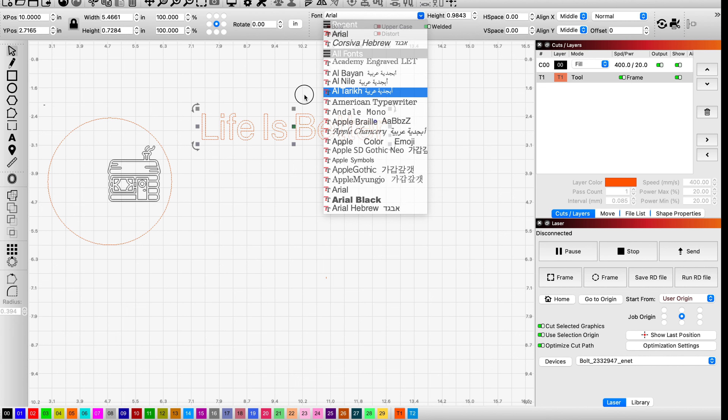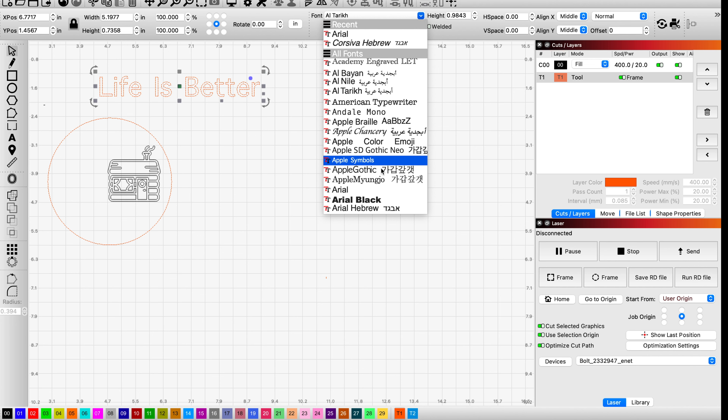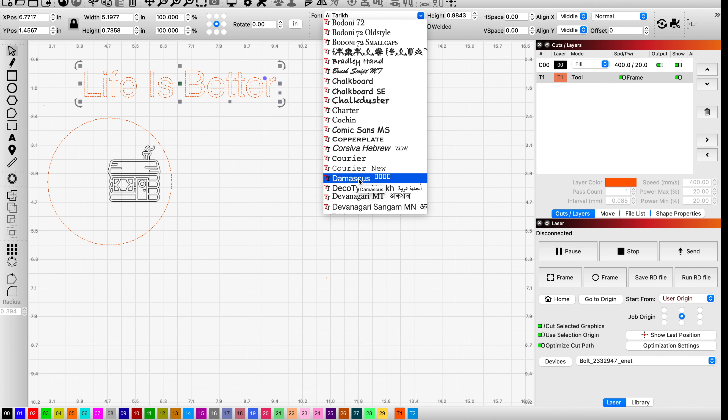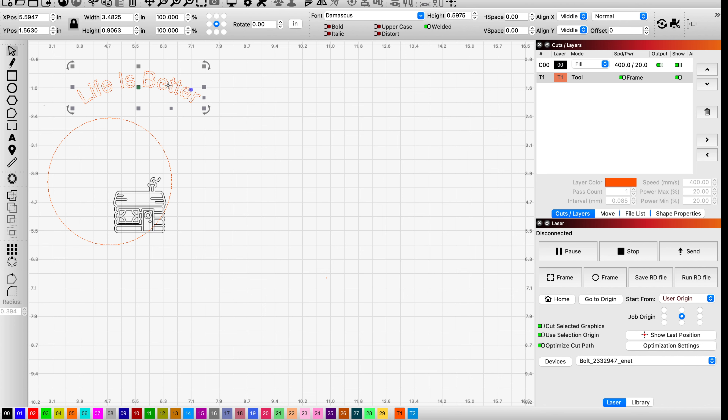Let me grab this and move it over so we can see it better. We want to pick some kind of font that makes sense or looks nice — we'll pick this one. Now, with this highlighted, you'll notice when you're using fonts or doing any type of text, there's a little purple dot, and if you hover over it, it gives you a little arc. What that allows you to do is bend the text. I'm going to bend it a little bit, but I also need to make it smaller because I want it to fit on my coaster. I'm going to bend it a little more and shrink that font — it's a little too big.